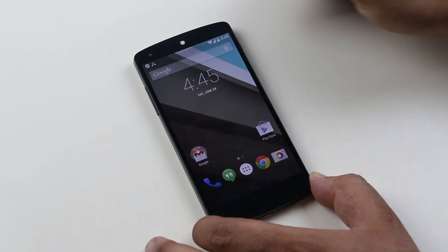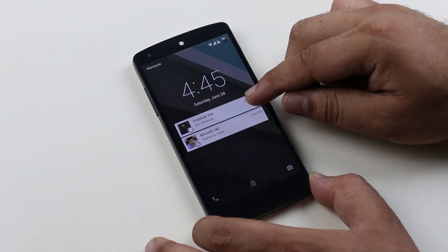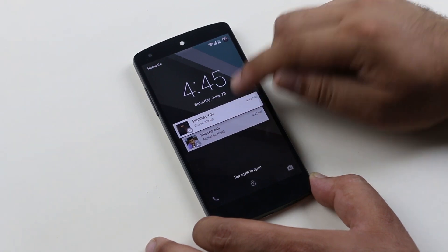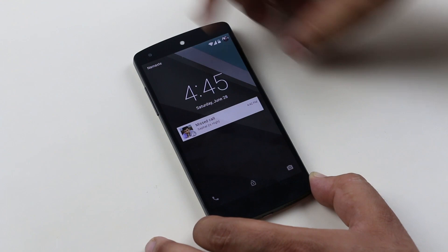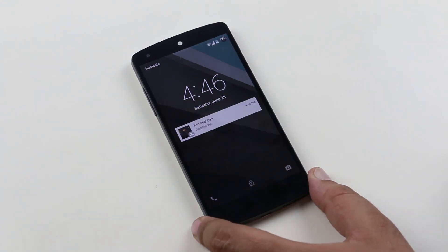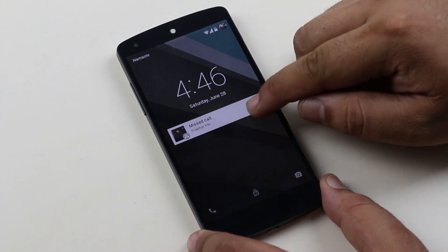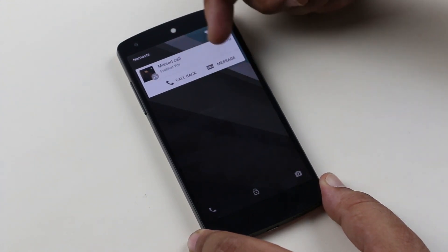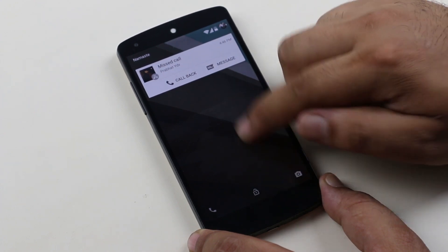Next is the overhauled notifications. Now you can get all your notifications on your lock screen. You can double tap to open it and swipe left or right to close it. For notifications like missed calls, you can swipe down from the notification to quickly respond — like calling back and messaging. So let's quickly unlock the device.